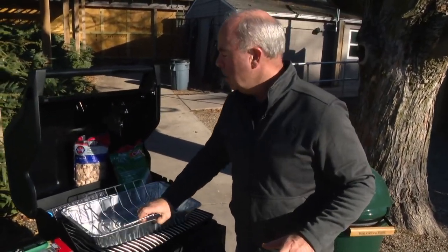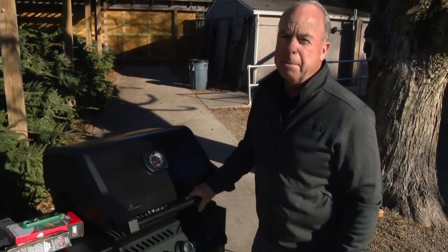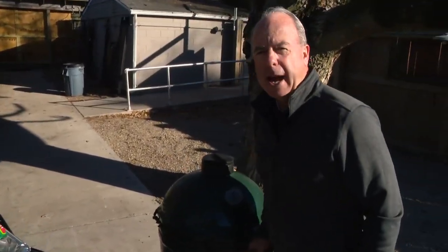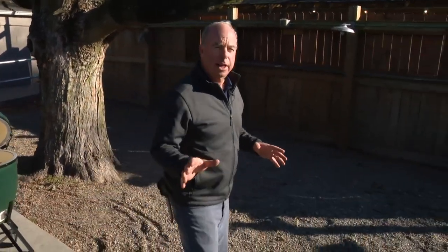Safety — because the person currently behind this camera did this to himself. When you open the lid, make sure you burp it to let the heat out. Same thing with an egg. It's not going to be as high temperature, but burp that thing because we're looking for no accidents this holiday season.